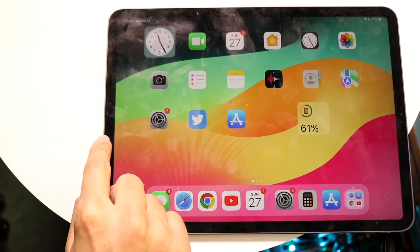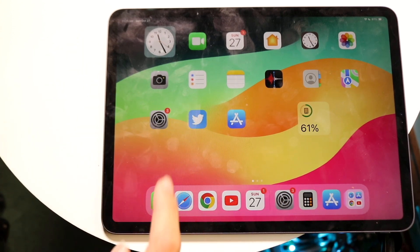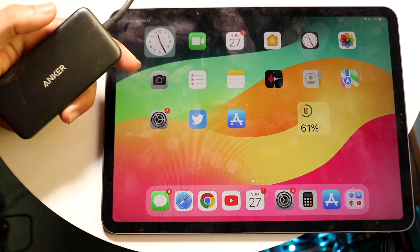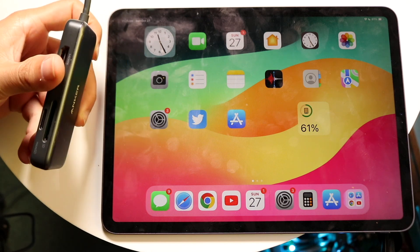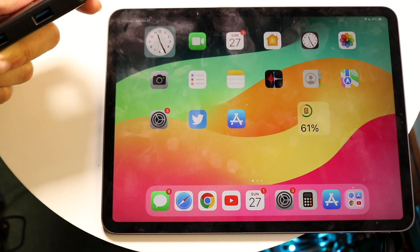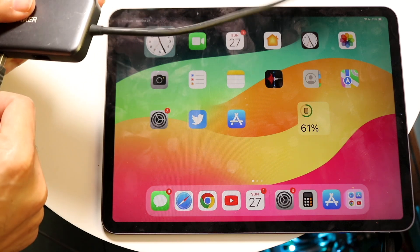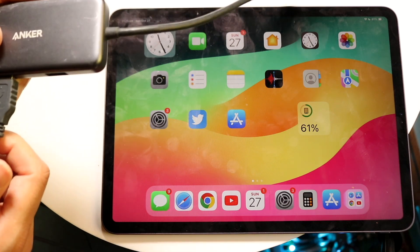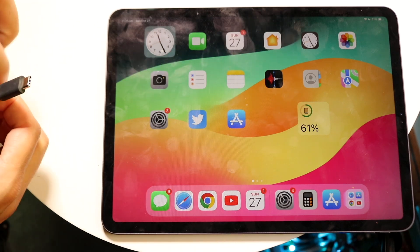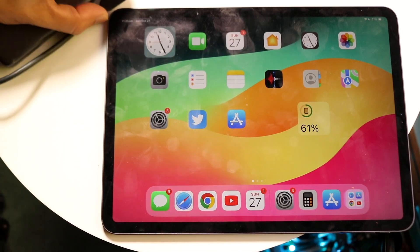This iPad takes USB Type C, but if I had an iPad that took Lightning, I would need some sort of way of connecting this to my iPad, and that is via a dongle. Within these dongles, they basically have a lot of stuff inside. You can connect them via USB Type C on one side to USB Type A on the other. You can basically just plug in your USB Type A to your USB Type C dongle or your Lightning dongle, whatever you have, and plug in the ending side to the dongle port.